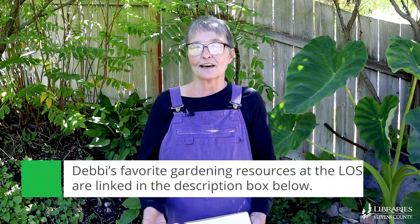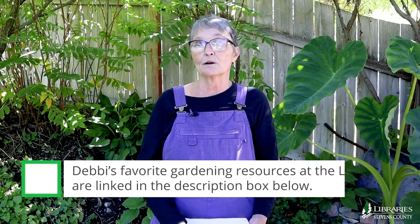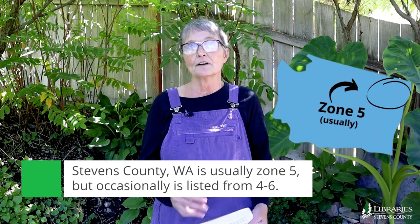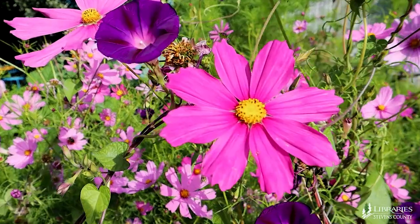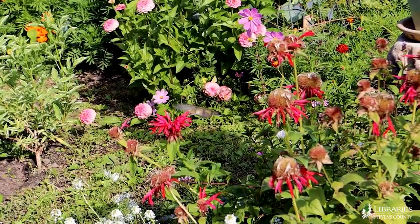Take a risk. Try something new and use the resources that are available. Our library has many, many books that will aid you in determining what zone we're in — usually five — and help you with water protocol and creativity. I love those books. They really help me spread my wings in the garden.